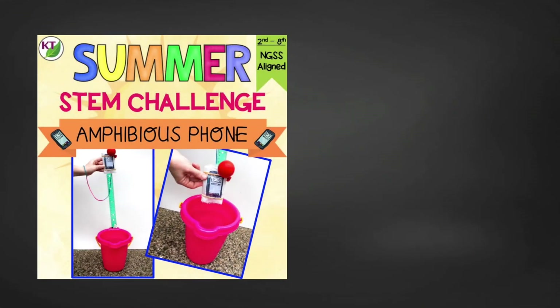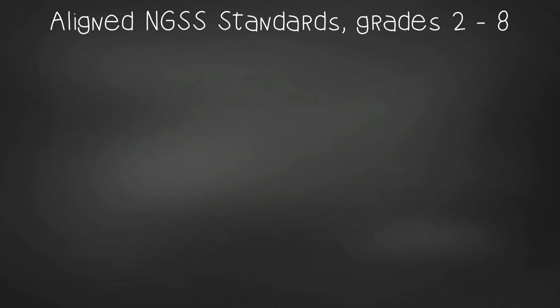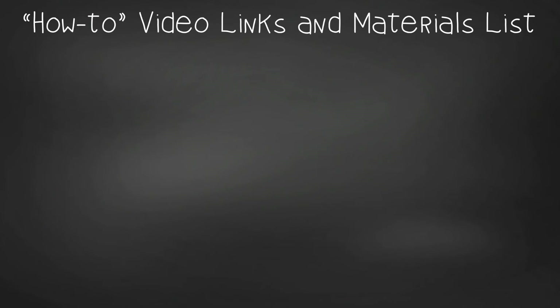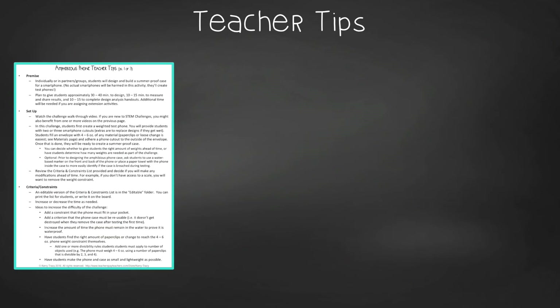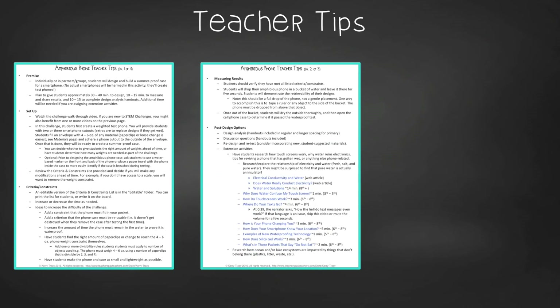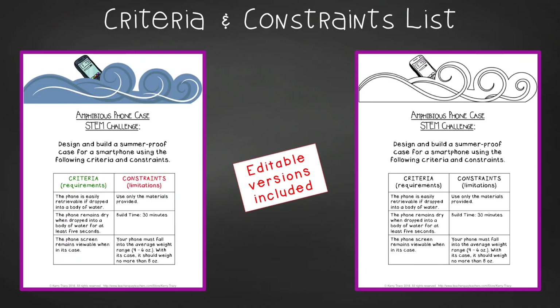Have students write their stories collaboratively, either letting them choose one reaction or assigning different reactions to every group, then compare how different the stories are at the end. You now have all the basics to do Amphibious Phone in your class on your own, but as always this resource is packed full of goodness. This time-saving resource contains everything you need, including modifications for use with second through eighth graders. You'll get aligned Next Gen Science Standards, links to my STEM challenge how-to videos, and the Amphibious Phone materials list.